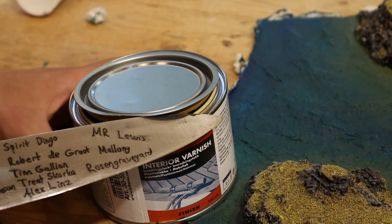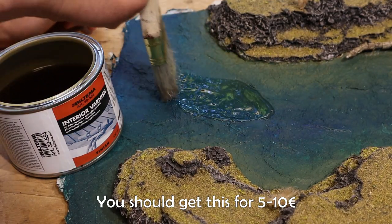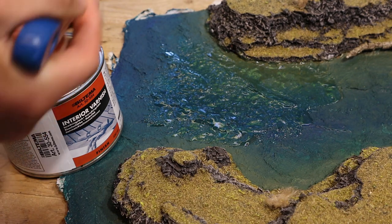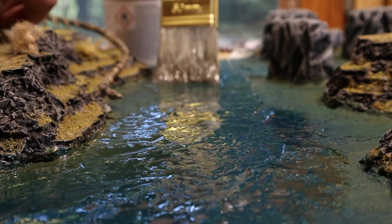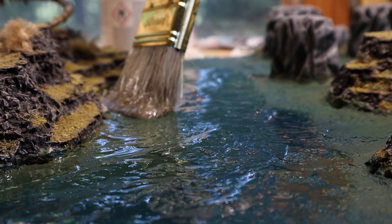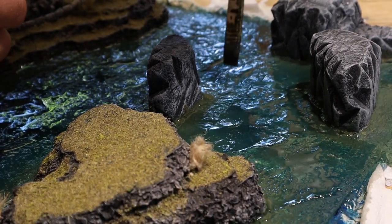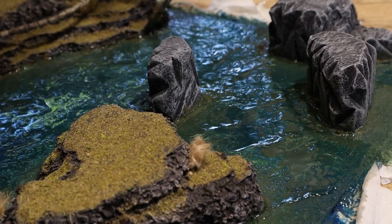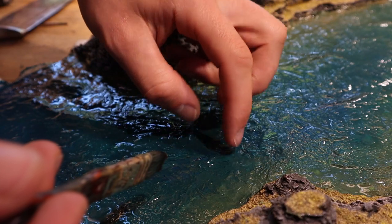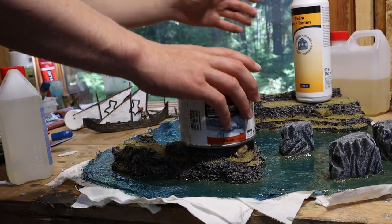Here the interior varnish comes into play. What I have here is a half-matte varnish, so I hope it works. A glossy varnish would of course be optimal for water. I proceed by applying it over the entire water surface, making sure that the coat is not too thick — if it's too thick, the textures underneath won't be as visible. This step was very satisfying. The added gloss and depth of color made this look just like acceptable, half-realistic water. Then I placed on the weights for warp resistance and let the varnish dry.